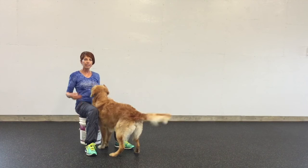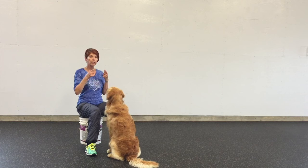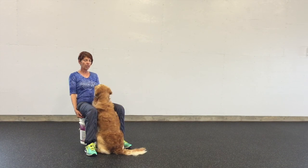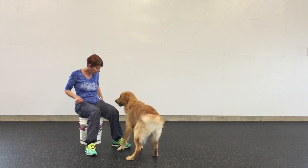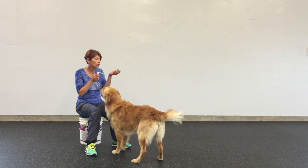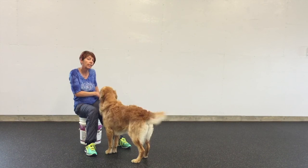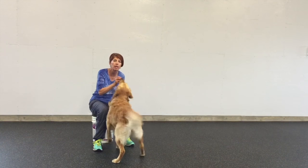I lean back as he comes in towards me. What I don't want to do is push him away as he comes towards me. I want to lean back and encourage him to come up right up to the front of the bucket. When I throw treats they're always white — always white treats — so that my dog can clearly see where they're going and I'm not setting up a hunting behavior.